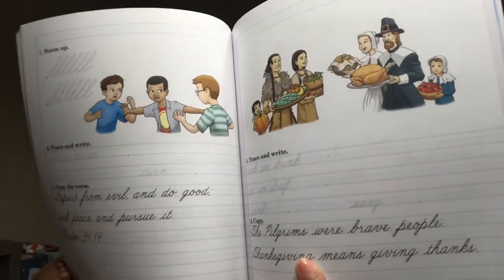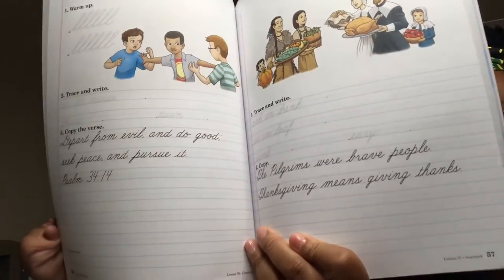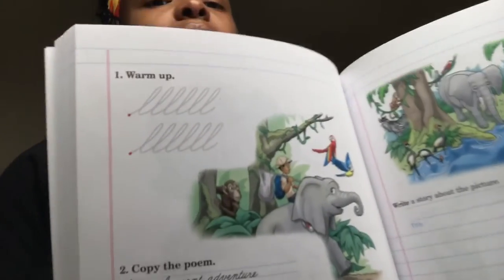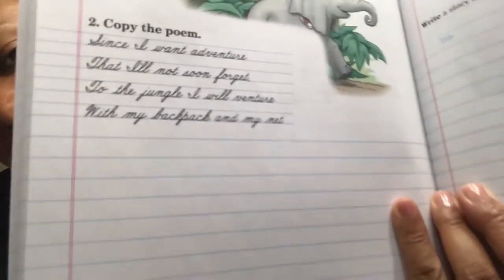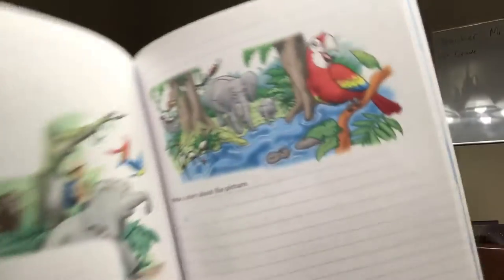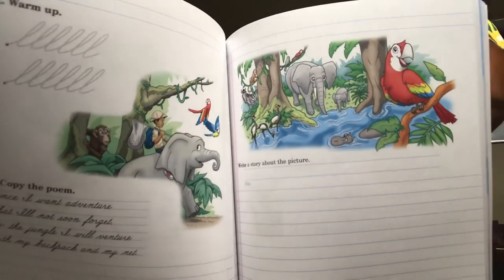At some point they will be learning cursive with the second grade curriculum — I'm not sure, but we will see. Here it says copy the poem and the warm-up is letter L, and you'll copy the poem. I'm fascinated with these books — look at the color.